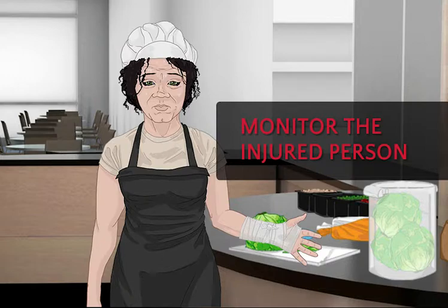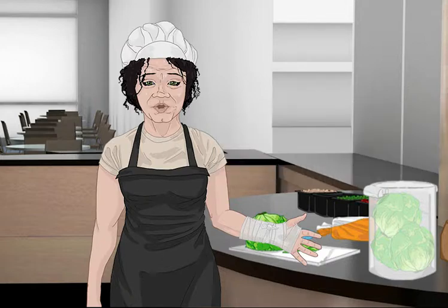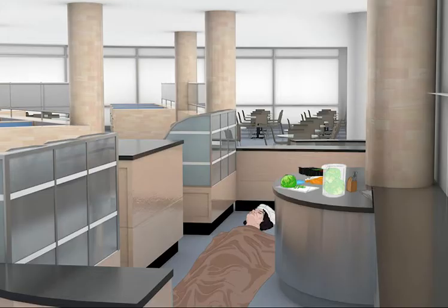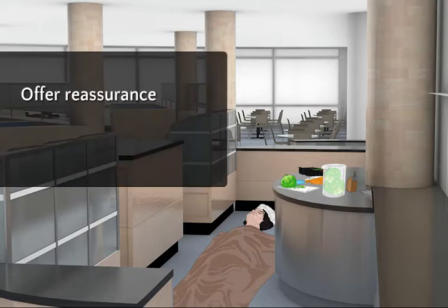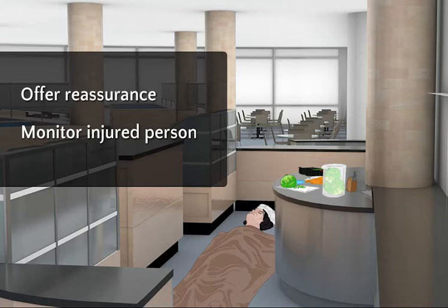Monitor Gloria, ask her how she's feeling, and observe her closely for signs of shock. I feel weak and dizzy. It looks like Gloria is going into shock. Carefully lay her flat on the floor and cover her with a blanket. Make sure to offer reassurance and continue to monitor Gloria until help arrives.